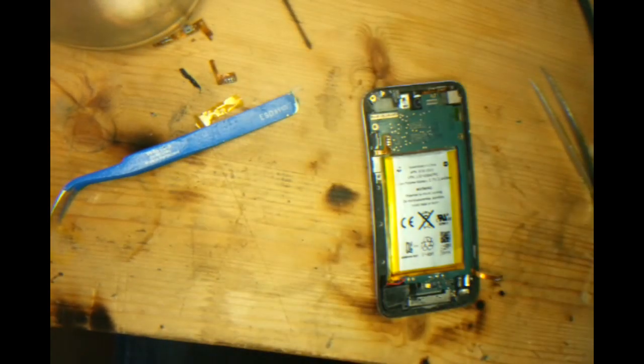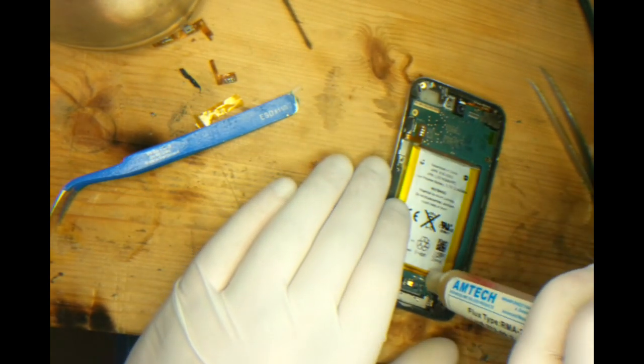So again the battery — we're going to introduce some flux.